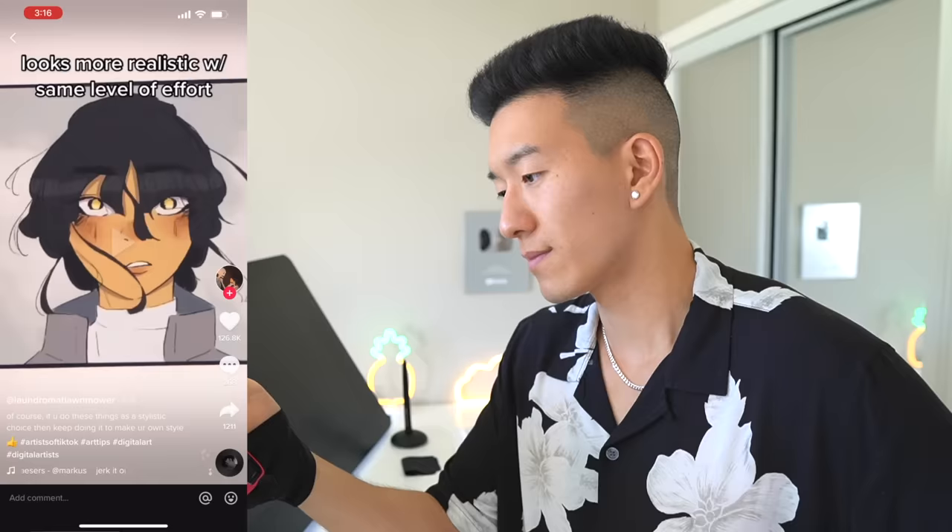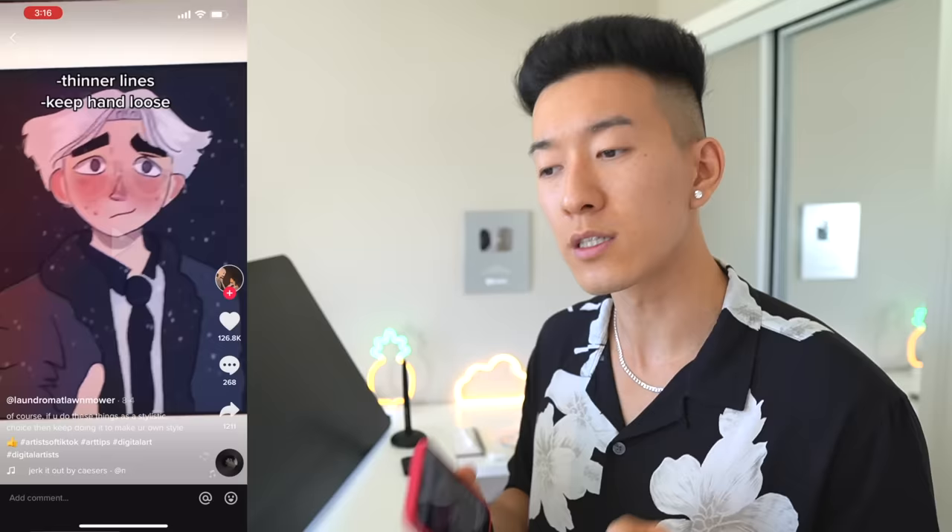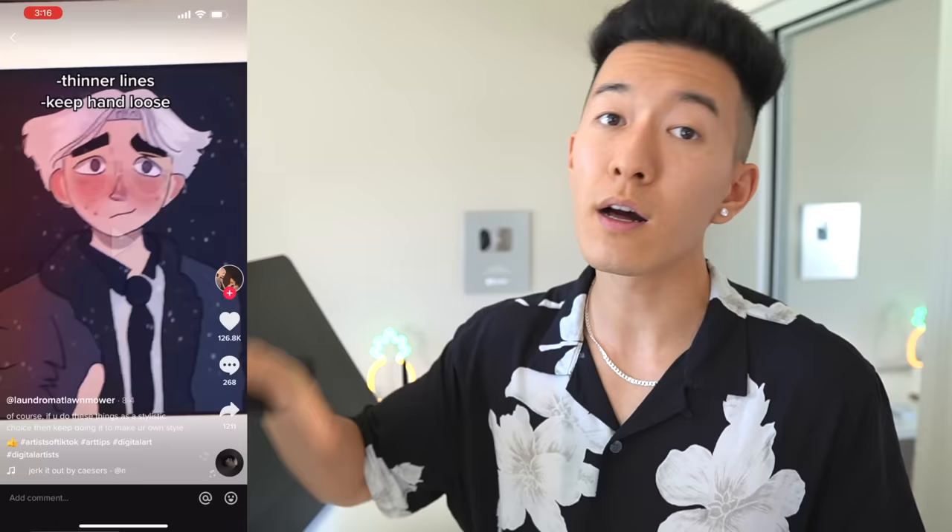Muted color palette — no, I'm very passionate about using high saturation and exploring what you could do with the colors in your painting. I wouldn't say you should mute your color palette because if you use a muted color palette you're gonna have a very different vibe versus if you use something way more saturated.